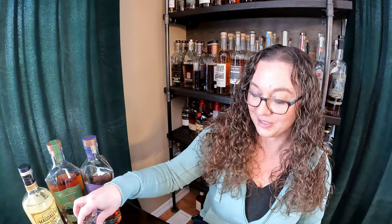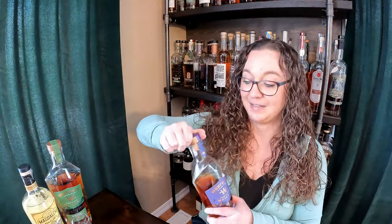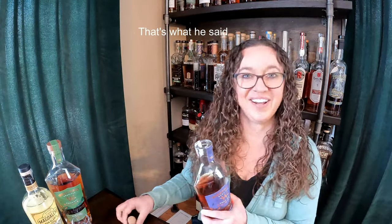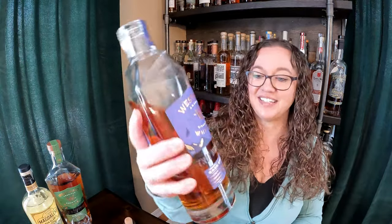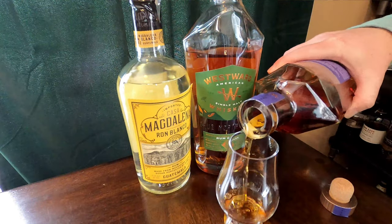We'll first start with the cask strength. I know that seems crazy, but it's the original flavor so that's what we'll start with, and we'll see how we enjoy it. I'll give you the flavors. That's a tight one — hard to open. It's a beautiful bottle, kind of diamond-shaped at the top. I just think they did a great job with everything here.